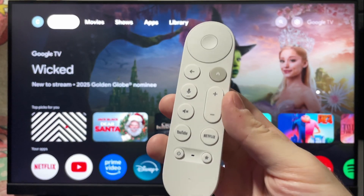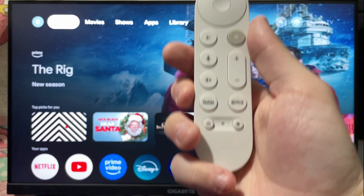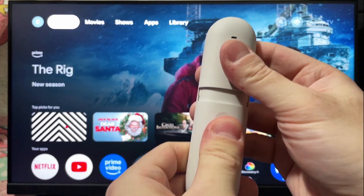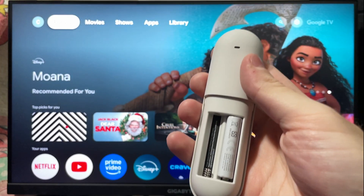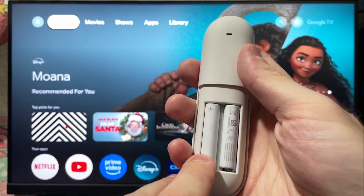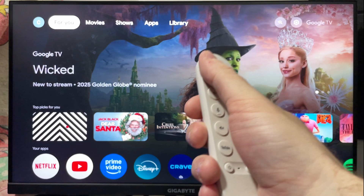In this guide, I'll show you how to fix it when your Google TV streamer remote is not working. The first thing you want to do is flip over your remote and take off the back cover. Then remove the batteries for 30 to 60 seconds, and then go ahead and put them back in. Make sure the batteries you're using are fully charged, then put on the back cover and test out your remote to see if it works.